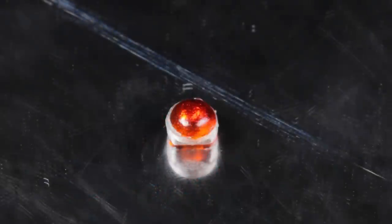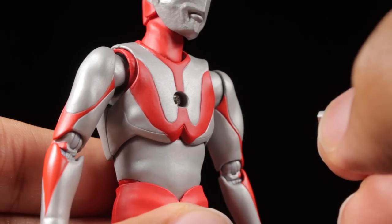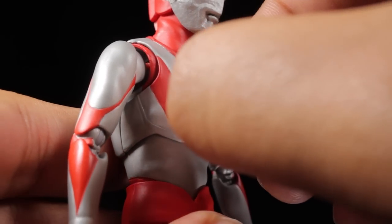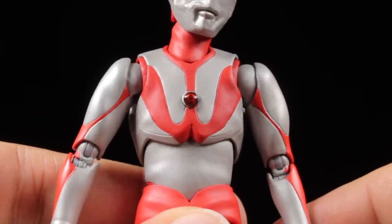Next up we have our alternate color timer with a translucent crimson center. To attach it, remove the normal color timer and then insert the alternate color timer with the flat side to the bottom — and that's it. Now we can see Ultraman is running out of strength.